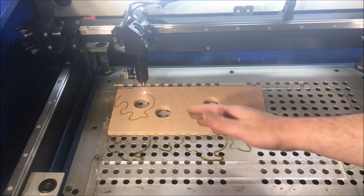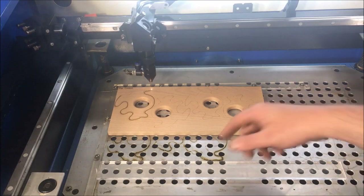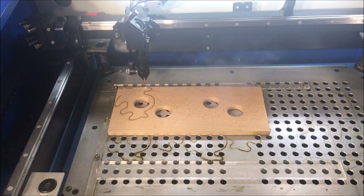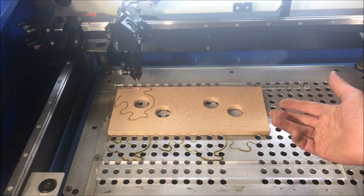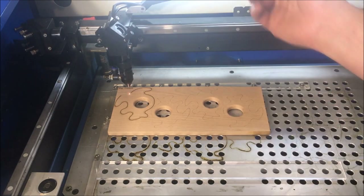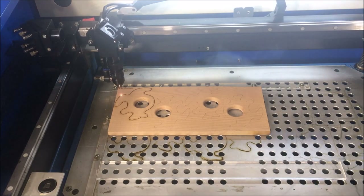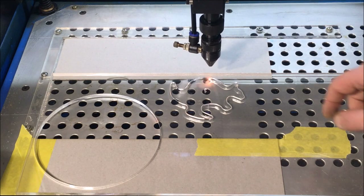You might also be thinking it would probably be faster to just run this through the bandsaw and cut them out roughly. Yeah, sure it would be quicker, but what I'm going to do now is make a cup of tea, go watch some Judge Judy, and just come back every five minutes or so to change the board over — because I'm going to work smarter, not harder.